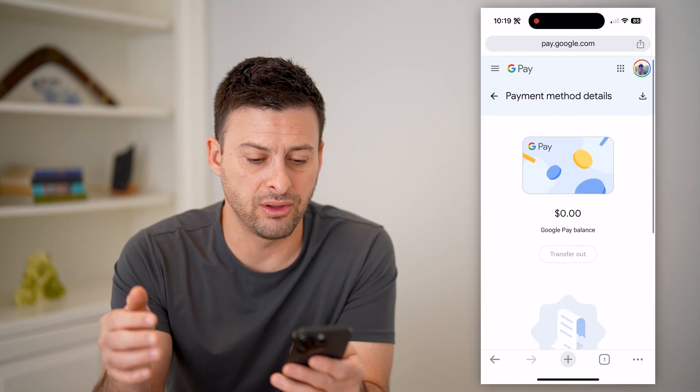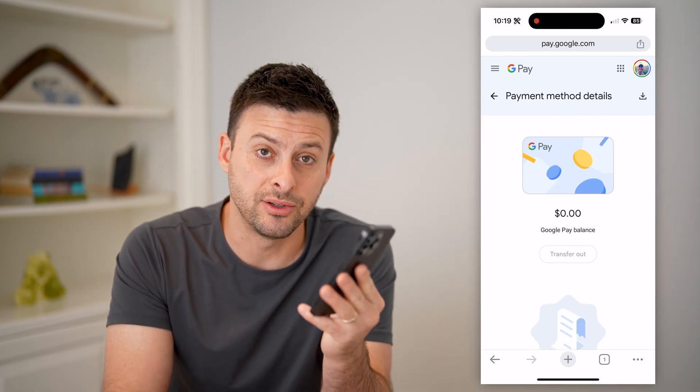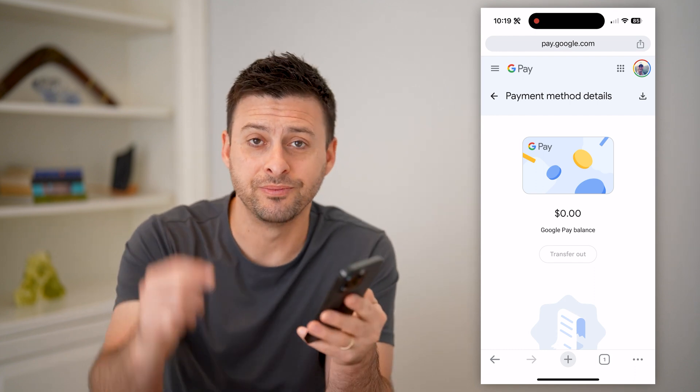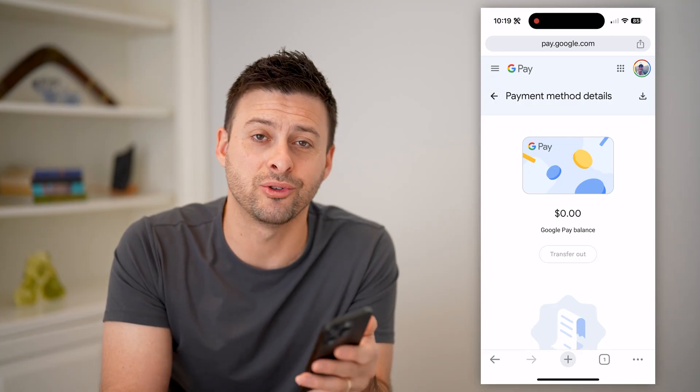And if I scroll down, there are no transactions on here, but you'll be able to see all of that information directly on here. I hope this helps. If it did, hit the subscribe button down below — it really helps me out, and I'll catch you on the next one.